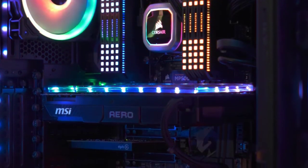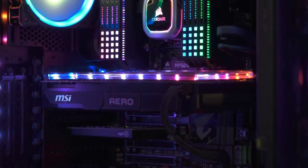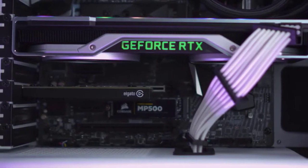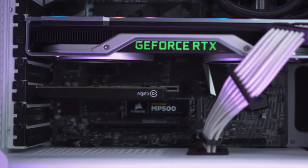Last but not least, the 4K60 Pro Mark II comes in at an unprecedented price of only $249.95, making it not only the most advanced 4K60 capture card on the market, but the most affordable as well. 4K content creation has never been more accessible. The 4K60 Pro Mark II is now available on Elgato.com, Amazon.com, and other retailers — check out the links in the description for more information.